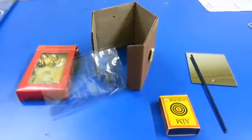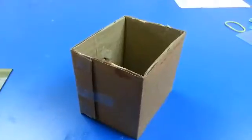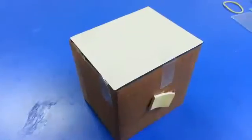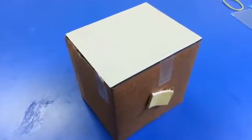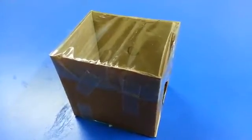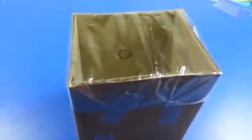This is the setup for a smoke box experiment to see reflection. First, make a box out of cardboard using cello tape. Paste a mirror on one side using cello tape, then paste the gelatine paper on the other side using cello tape.